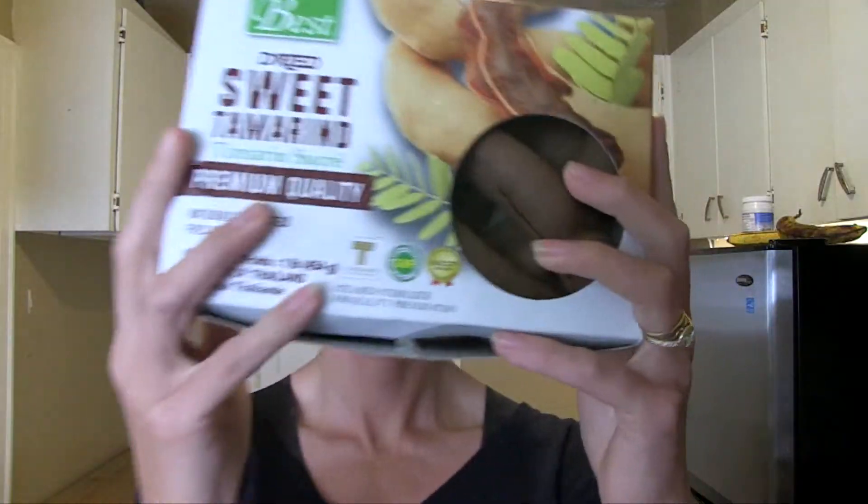This week we're exploring tamarind. What is tamarind? For six pods, three grams of protein, 1079 grams potassium, seven grams of fiber — really good for digestive health.